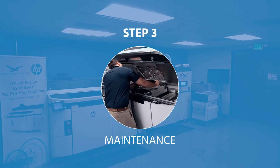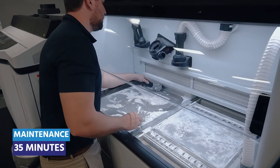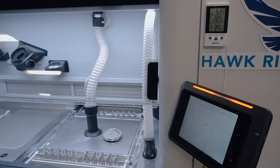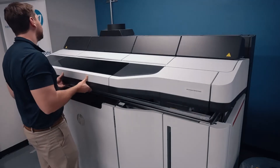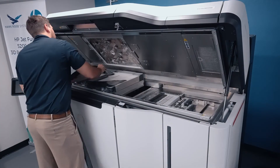Now it's time for step three: maintenance. Maintenance involves cleaning the post-processing station and printer with a vacuum, as well as loading powder into the build unit with the onboard touchscreen. Cleaning inside the printer is also completed with a vacuum and lint-free wipes.